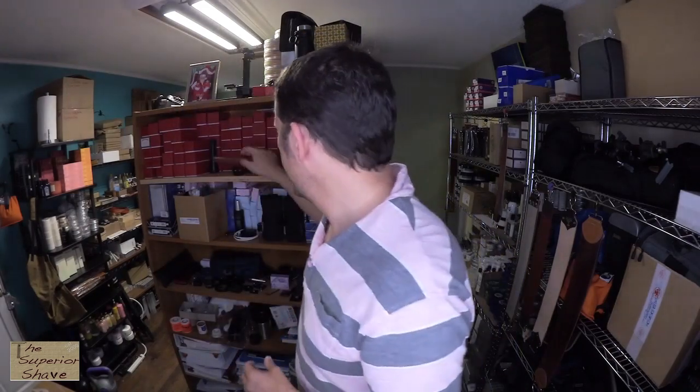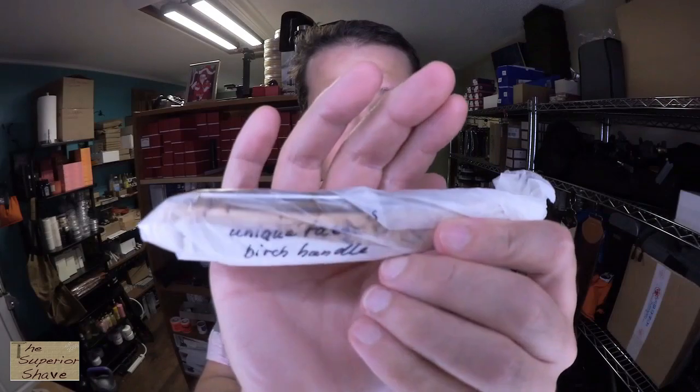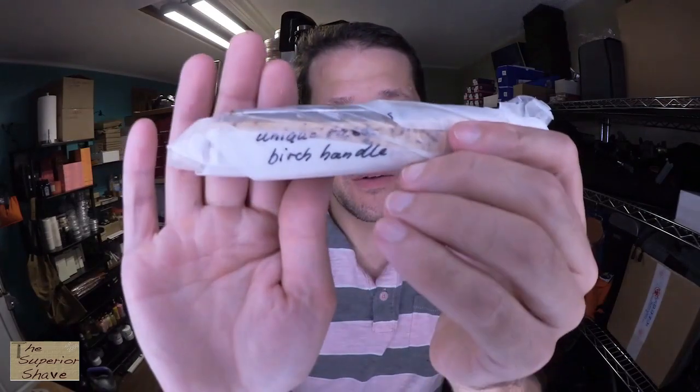Hey Superior Shave fans and other humans, how are you doing today? This razor was given to me by Whacker because several months ago a parcel got stuck, lost — I don't know. They sent it and we never got it, and it was many months. So on the next order they said they would include something, and it says Unique Razor Birch Handle.